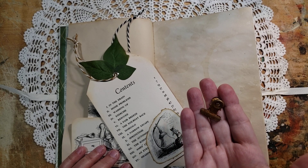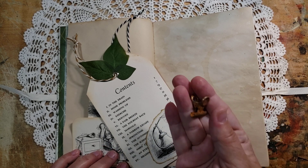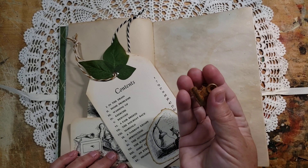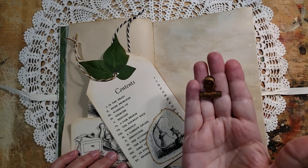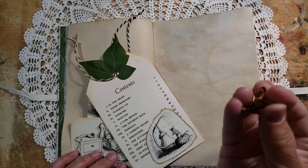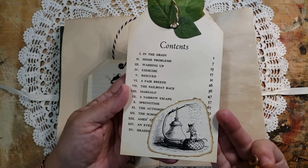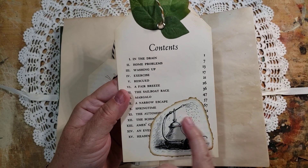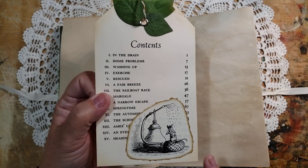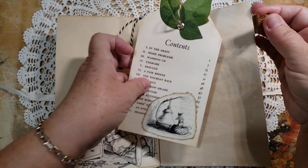If I can find it somewhere secondhand, that's where I get most of the materials for my journals. These sweet little bulldog clips are very hard to come by at thrift stores, so when I can find them for a good price I'll grab them up and then I make them look old — I think they're cute. Here is a tag that I made from the original contents page of the book and I added this picture of Stuart after he got rescued from the drain, spraying himself with his mother's violet water so that he doesn't smell so bad.